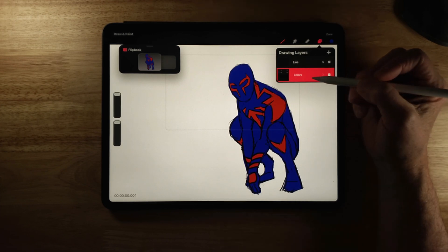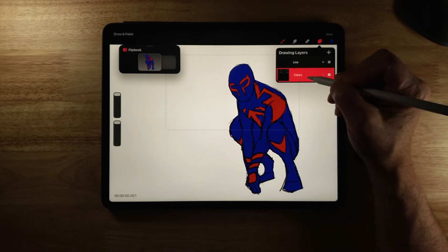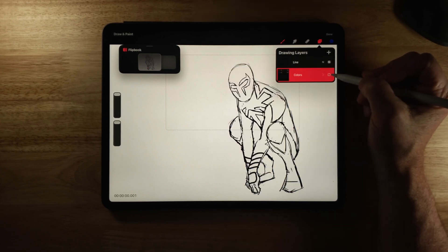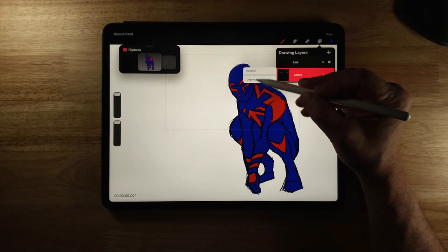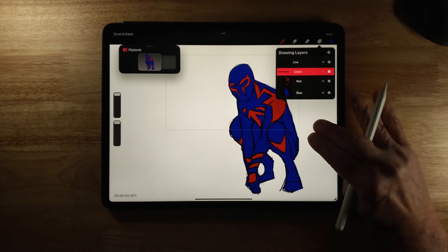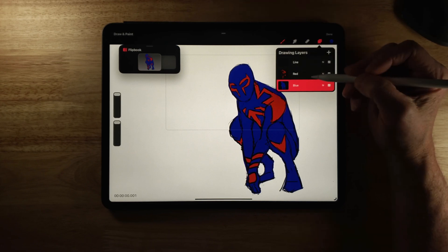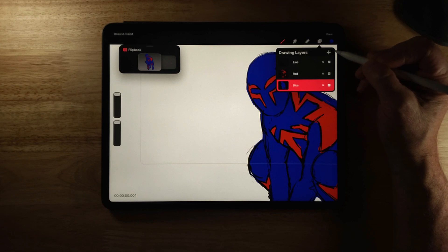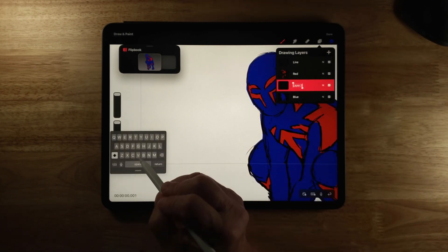I don't currently have the functionality to change the blending mode of the group yet, but I assume that's coming. Right now the group options are duplicate, delete, turn on and off — and I can click and hold if I want to rename the group or ungroup it. I'll undo that grouping so I've got my layers individual again. Now say I want to add a shadow to the blue part — I can click plus and add a new layer.